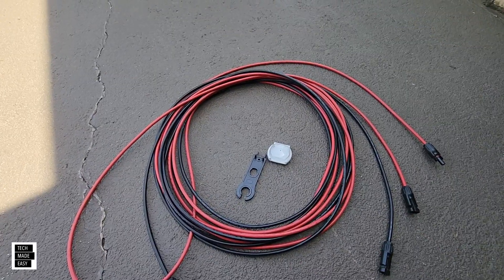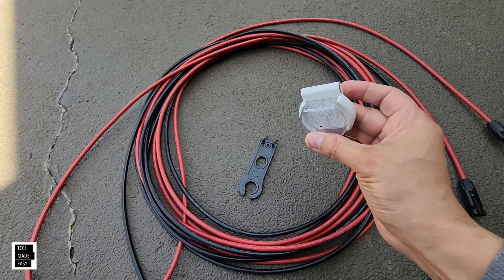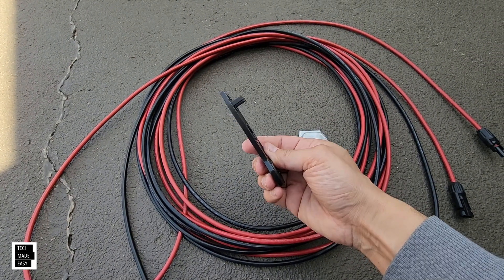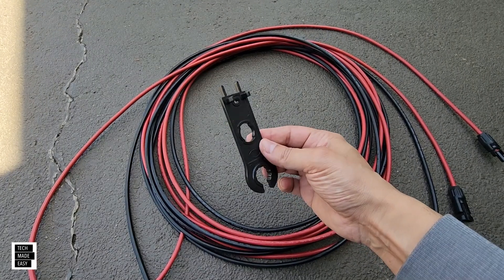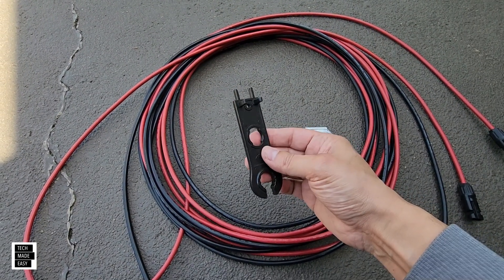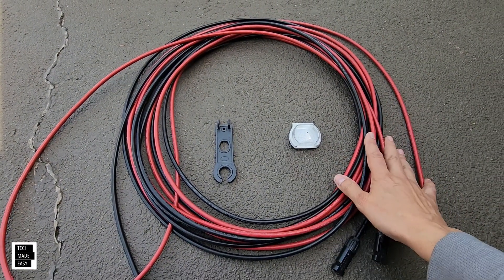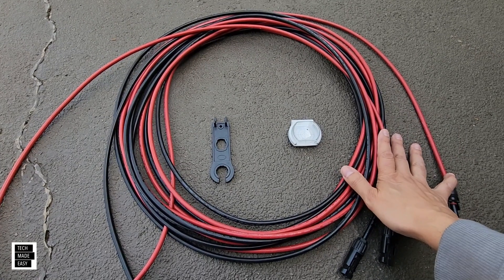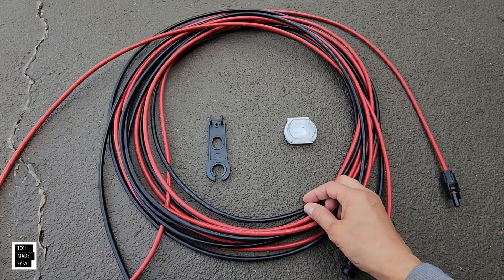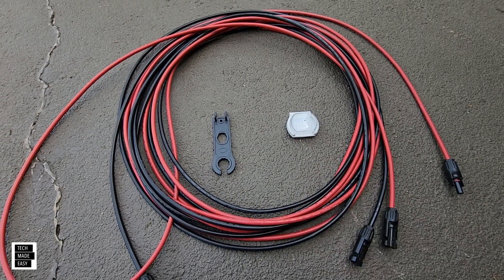A few more accessories: you've already seen the solar angle guide — very inexpensive and it works great. There's also a solar disconnector tool, which helps you disconnect the solar cables easily, also very inexpensive. And of course, longer solar cables so you can put the panel where you want and keep the power station inside or on a shaded patio. I'll put links in the description.